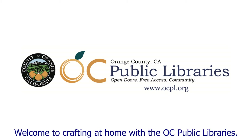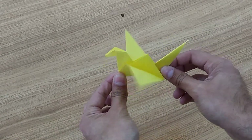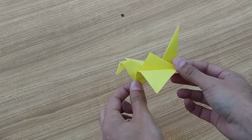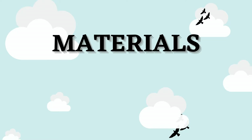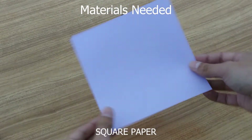Welcome to Crafting at Home with the OC Public Libraries. Today we're going to be making an origami crane. For this craft, all we're going to need is a square piece of paper.